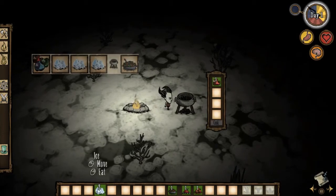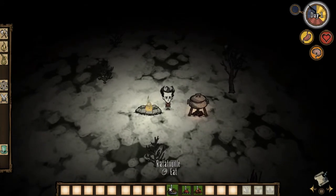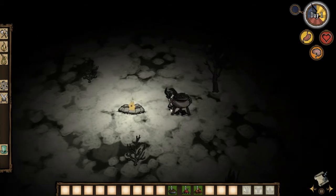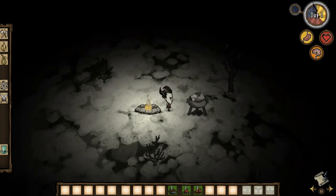Next up is ratatouille. You add one mushroom of any sort — blue, green, or red — and three pieces of ice, then cook it. It's simple as that. I'm not sure of the exact values for ratatouille, but I know it's great food and it's pretty easy to make. As you can see, we made ourselves a ratatouille — it may or may not restore health, but it's solid food.